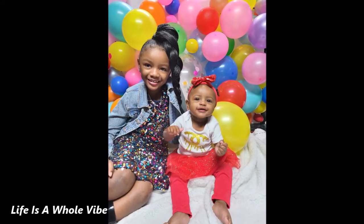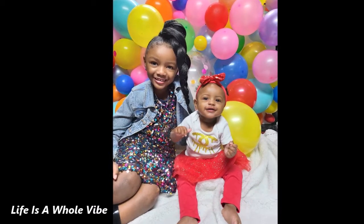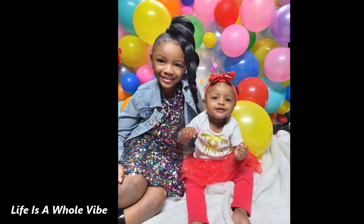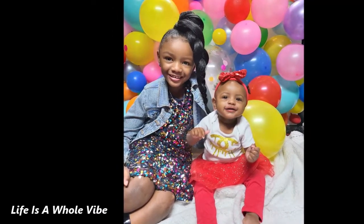If you would like to see how I made this DIY balloon wall using Dollar Tree poster boards, keep watching this video. As you can see, this did make a lovely photoshoot prop.